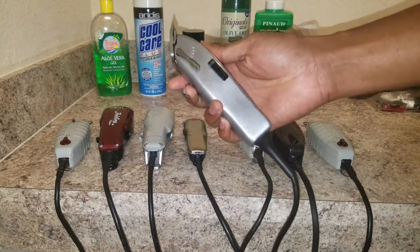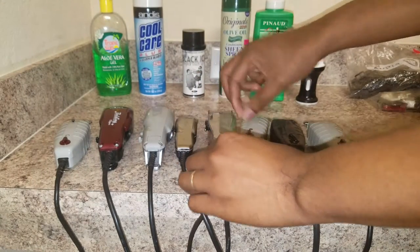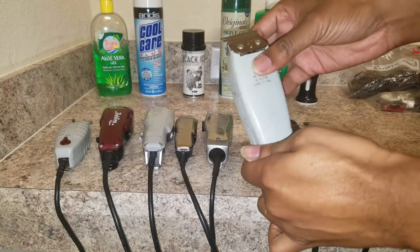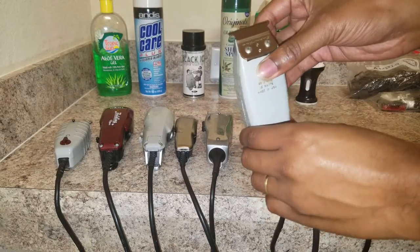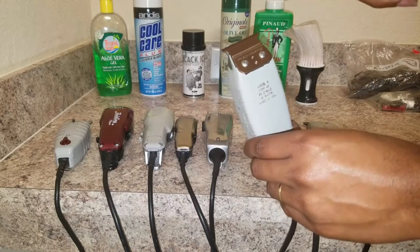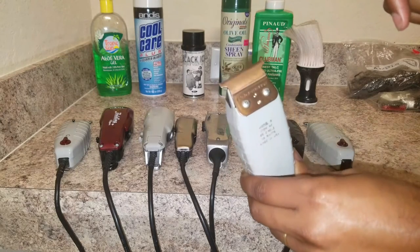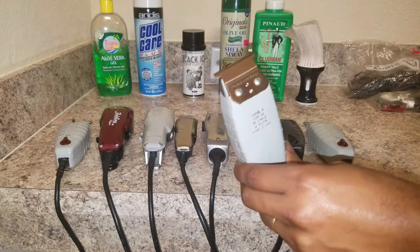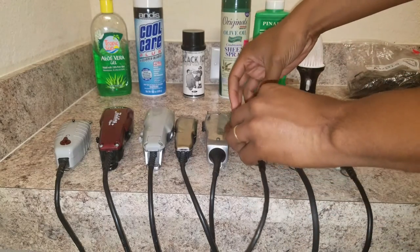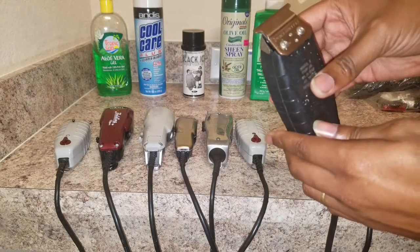Here we have my Andis Masters — very good clippers, I love them. I got a pretty good deal on them too, I think I paid about 85 dollars. Then I have more T-outliners, but these have the Pro Mate blade — I said 'carpet mate' earlier, I'm sorry about that. They're solid blades, worth checking out if you want to switch things up.